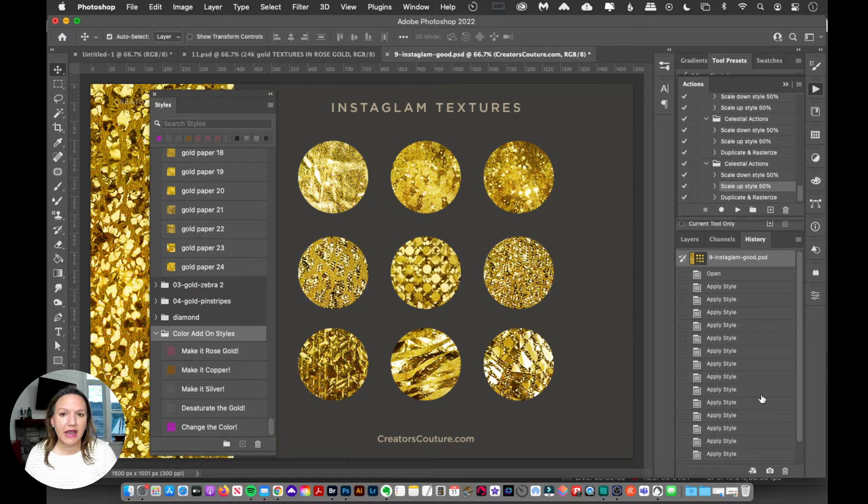I'll have a link to the color add-on styles down below, so you can download them instantly without having to search for them. On the right-hand side, I have some Instaglam textures applied to these circles, and I'm going to show you how easy it is to apply these add-on styles.